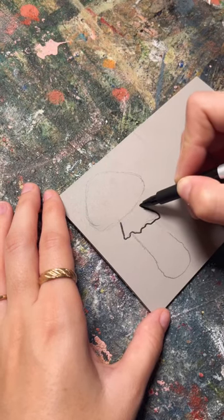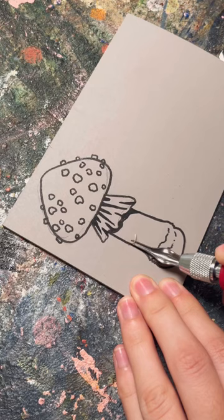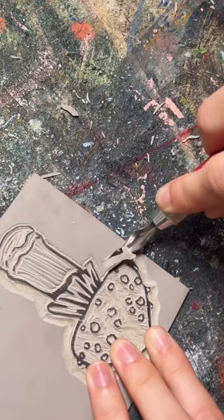This was my first time ever trying lino cutting and it was so much fun but way harder than I expected. I didn't know you could heat it up to make cutting easier, so it ended up being a ton of work, but it turned out pretty cute.